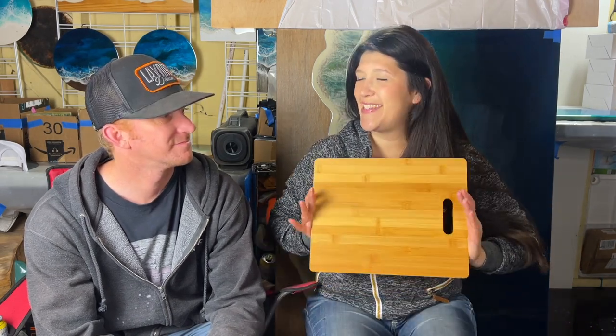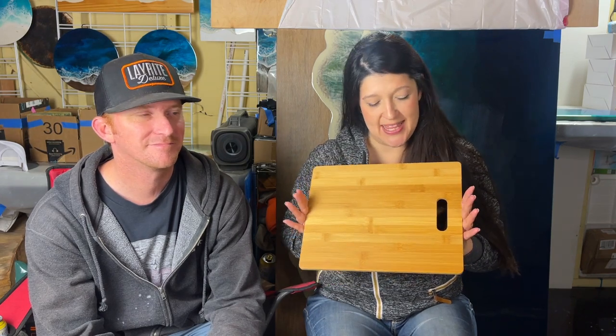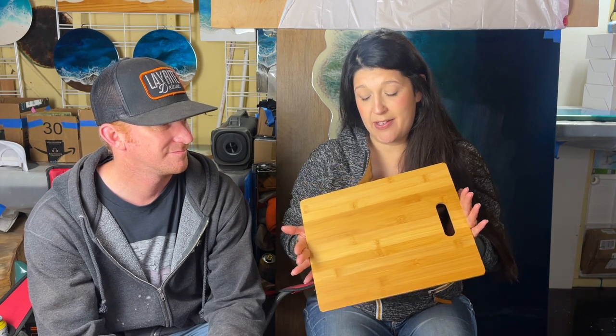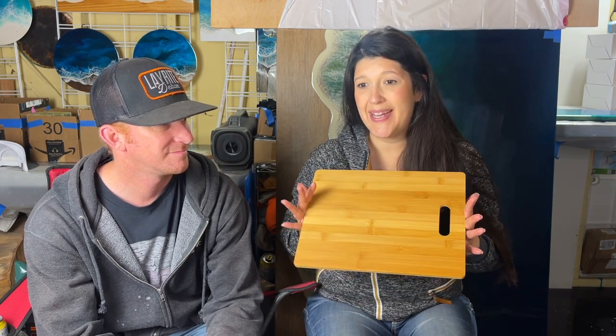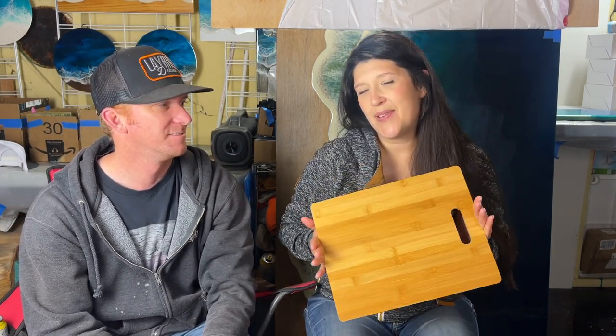Hi, welcome back — it's Surf Ghetto Resin. We've been away for a while but we are back. We're going to do a nice bamboo cutting board. These are super easy to find, super useful, and great for gifts — or for yourself. But if you put a breath and wave on it, it becomes an exciting gift: something super useful that you can also do something fancy with.